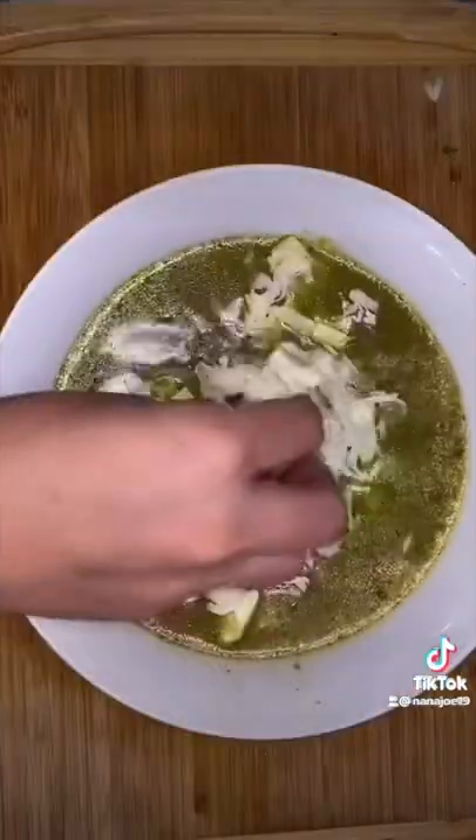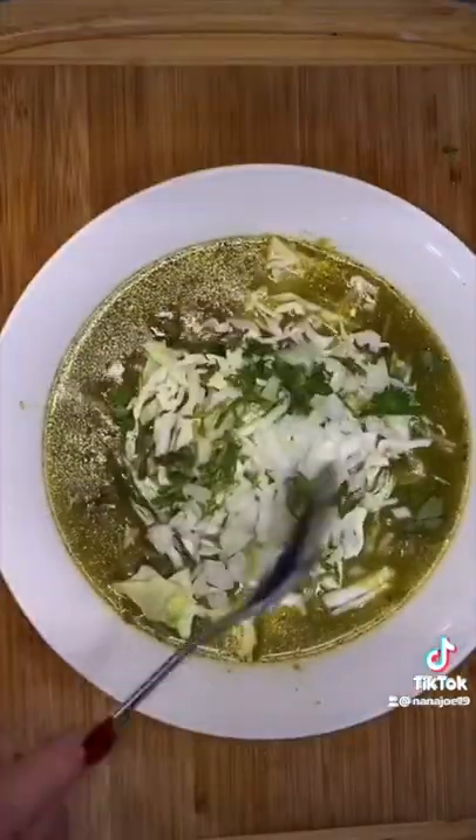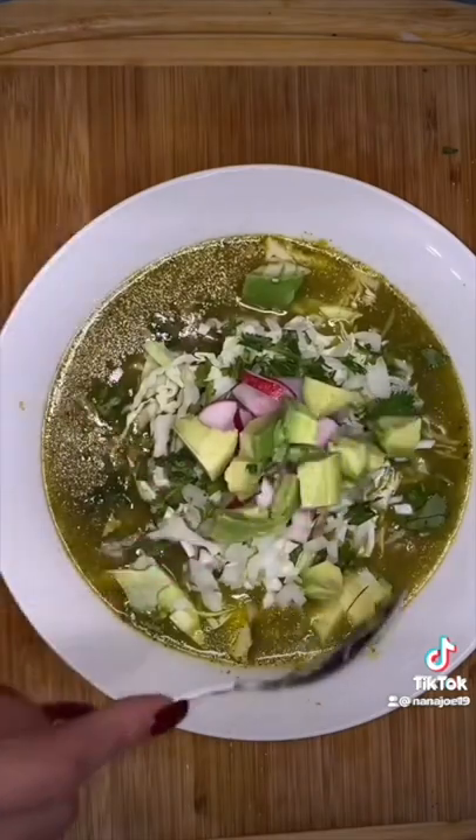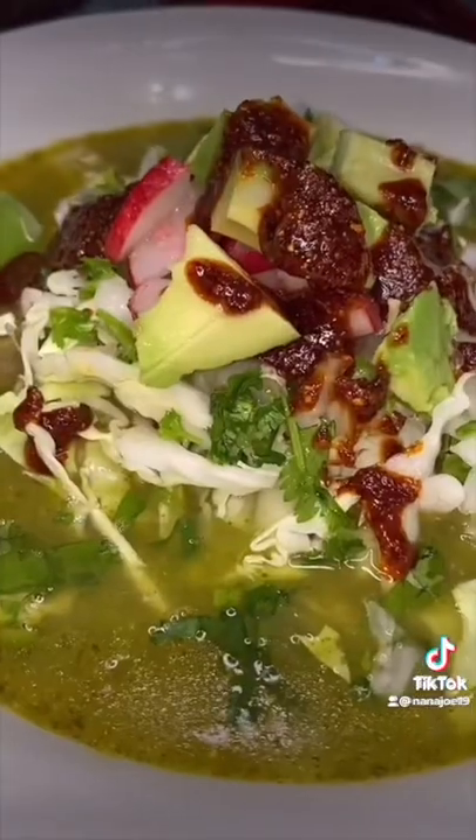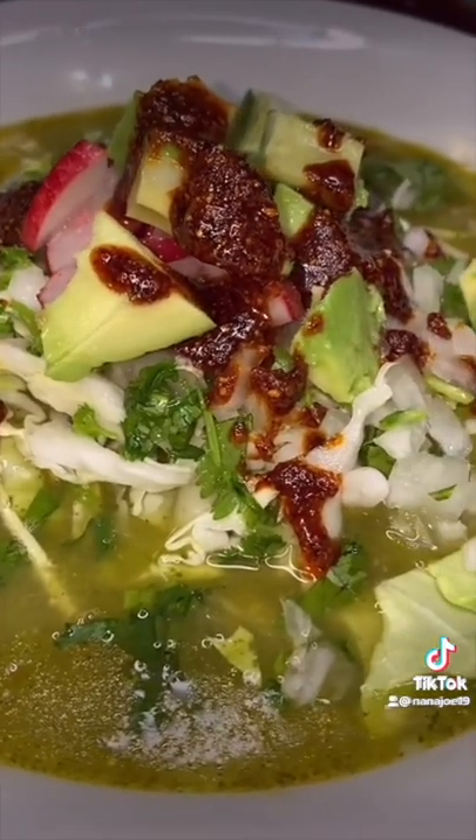First I'm gonna squeeze a little bit of lemon or lime juice, then I add some cabbage, onion and cilantro, radishes, and avocado. You can never forget your chili oil, because the buttholes are gonna be burning tonight! And that's it guys, this is how I make my green pozole. Hope you like this recipe. Bye!